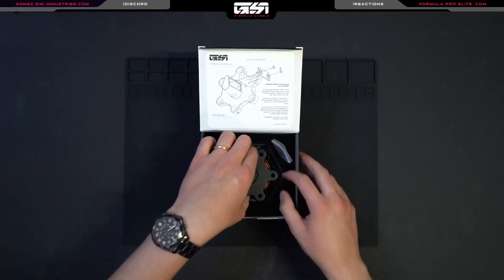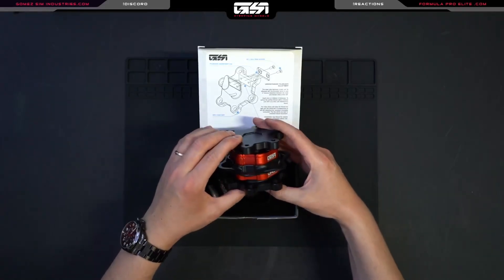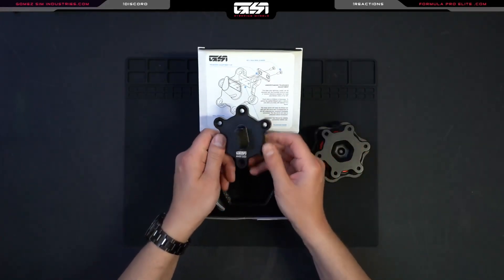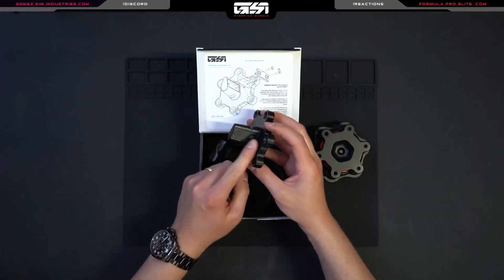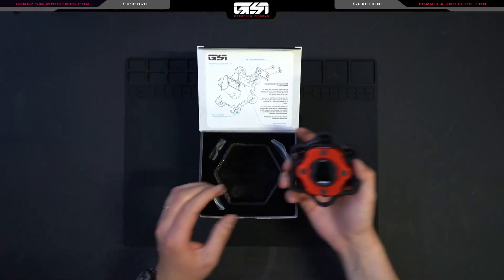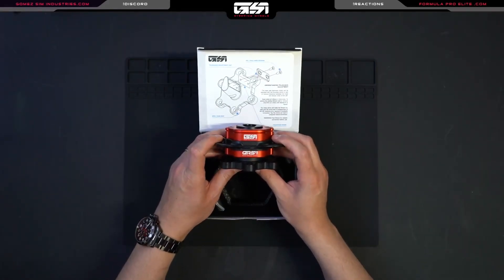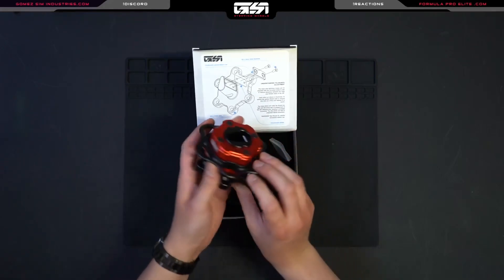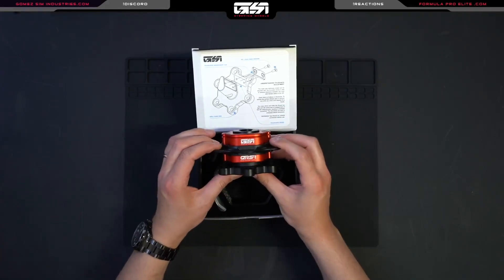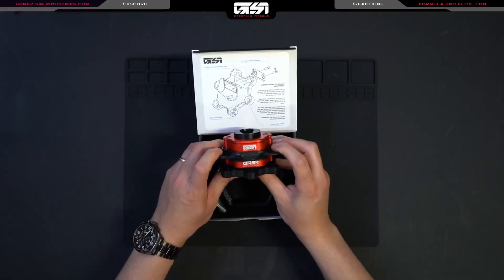Then we have our beautiful red QRS in the box. Here's the base side with the shim cover. This is the part of the QRS that will actually be going onto the back of the wheel. The mechanism is very straightforward — you just pull, and that's what will allow the wheel to be released from your wheelbase.